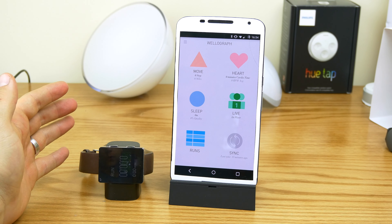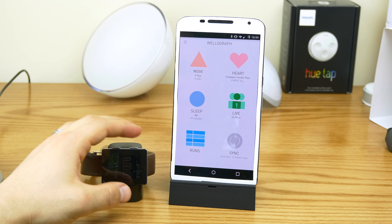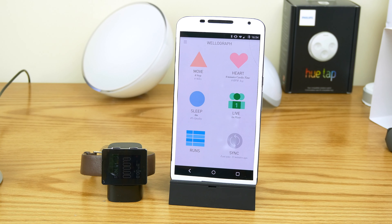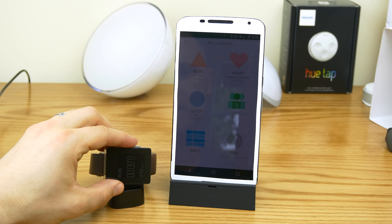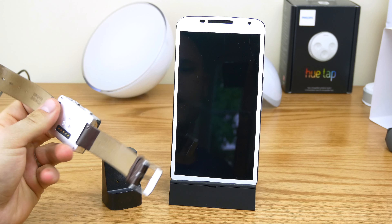The guys over at Wellagraph seem to be really updating the app a lot too, so that's always a plus. Just recently they added Google Fitness integration, which is totally a positive. Overall it's been a great experience — the app is definitely the highlight of it.